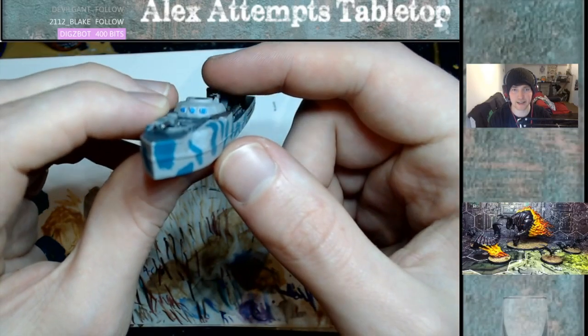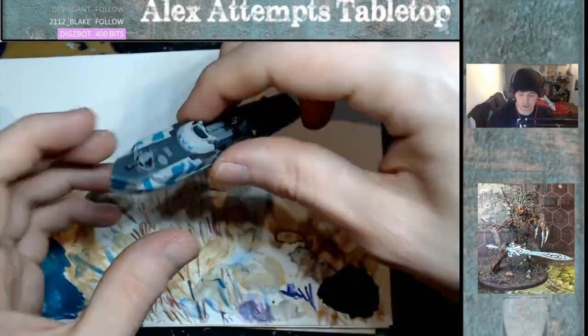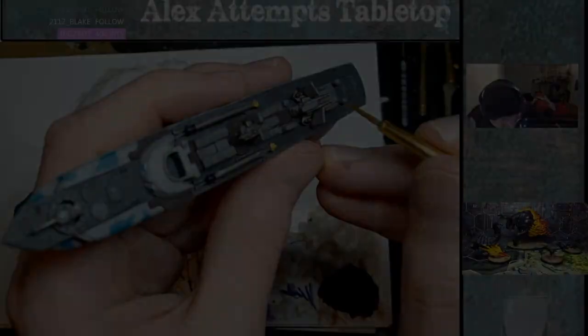For the windows I painted with Ulthuan Grey, then Ceramite White, and then I put a glaze on of Guilliman Glaze — it's that simple. You don't have to use a glaze; you can use some blues instead and highlight it. Either way, that's what I did because it's quick and easy.